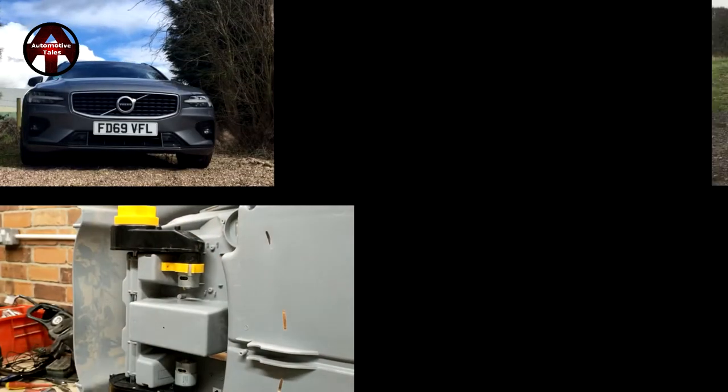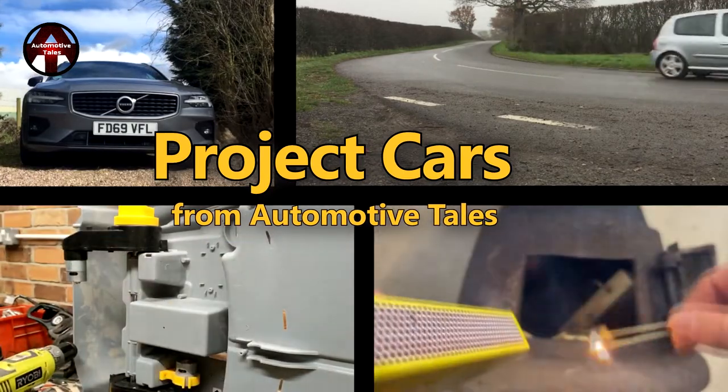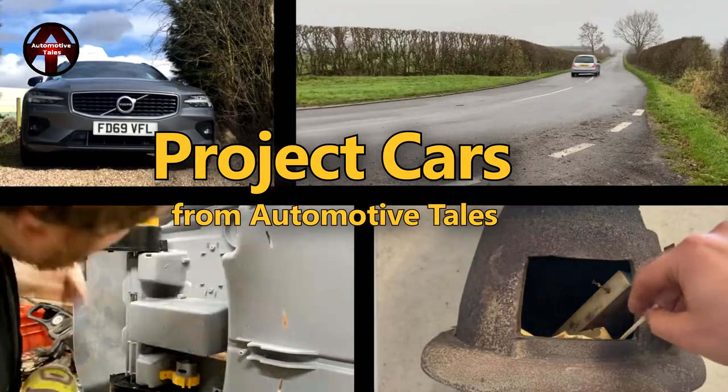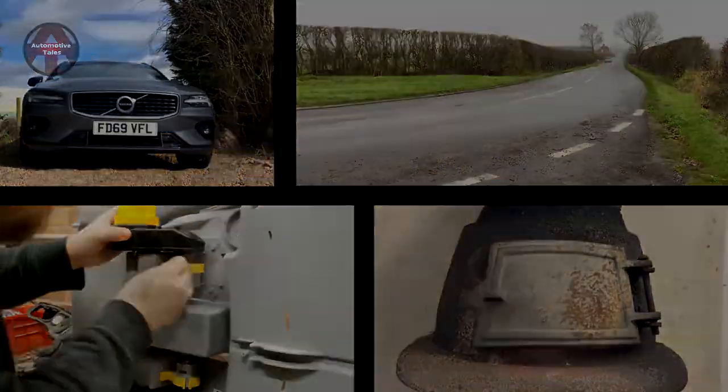Hello and welcome back to Automotive Tales. On today's episode we are tackling the T5R. The goal is here, it's back - we moved it from storage and it's time to try and get it back on the road.